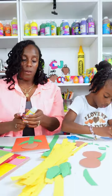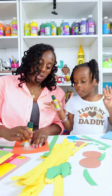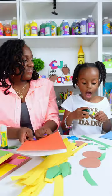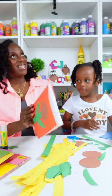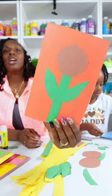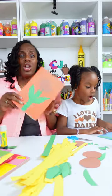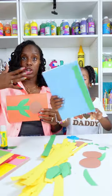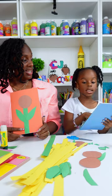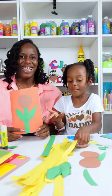Up here I'm going to take my brown circle and glue that at the top of the stem. This is our paper loop sunflower, and if you weren't making this into a card, you can do this exact same thing down on a regular sheet of construction paper. Okay, let's get started on the flower petals.